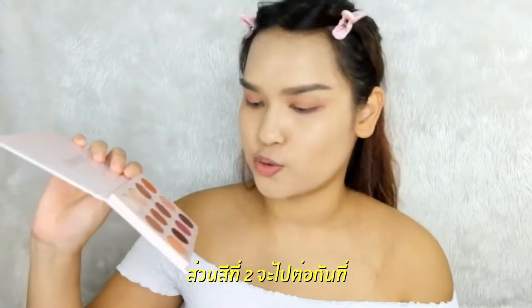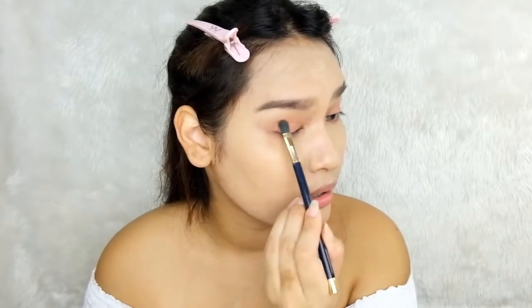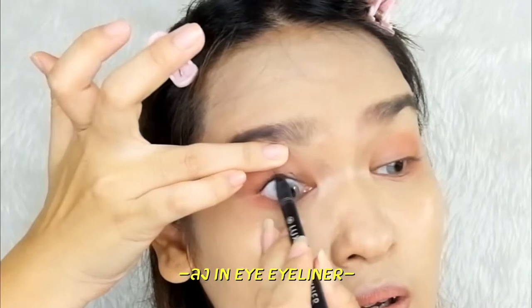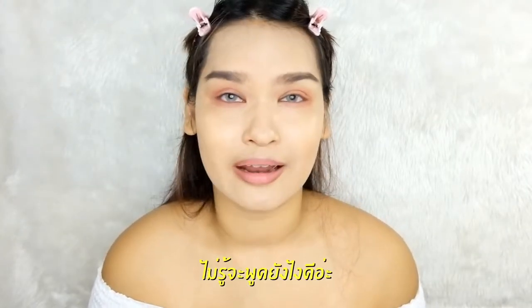The first step is done and next we're heading to the lash line, doing a long line over there. For the second shade, I'm heading to the two-thirds position — this is like an orange brick shade. I take a little bit, just touching softly, and then finish. So your eyes look a little bit — I don't know how to say — so good.